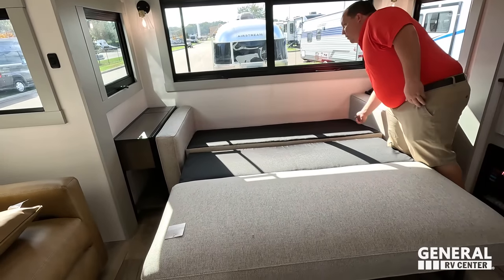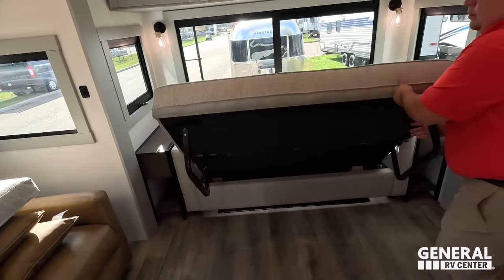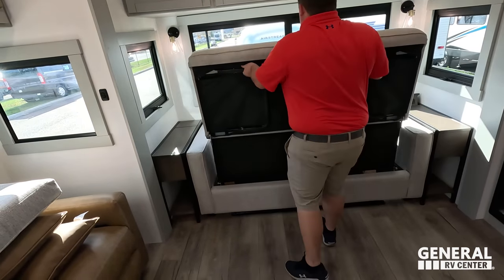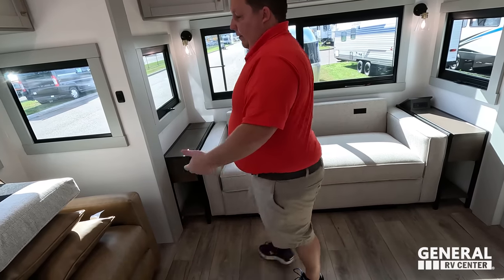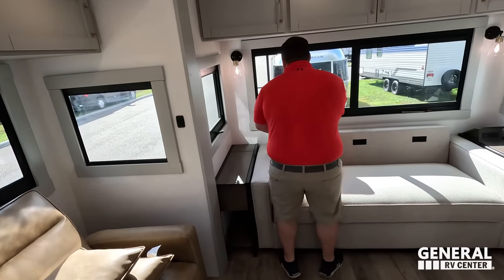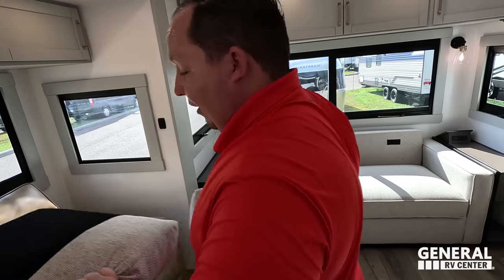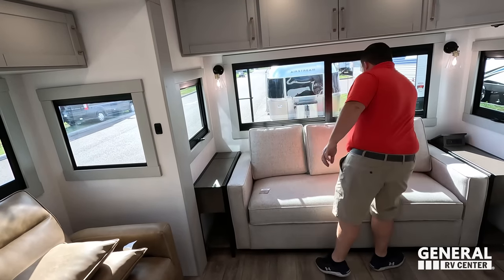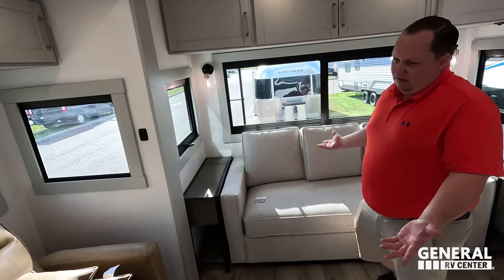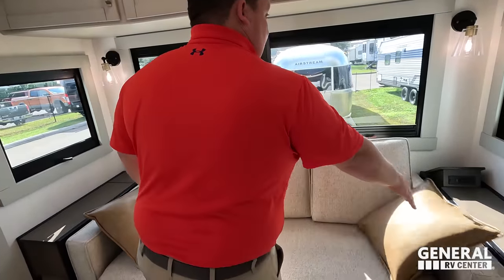That is the trifold sofa — very nice and easy to set up. I don't know if I love this sofa, but I like how it's different. Even if it's not your thing, you've got to give them props for doing something different.